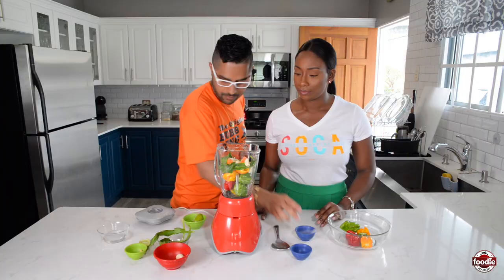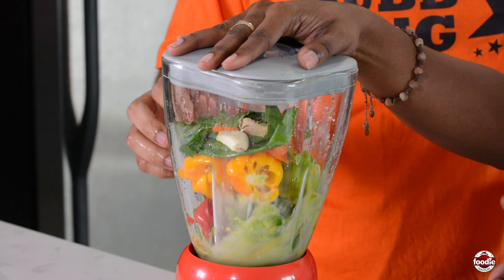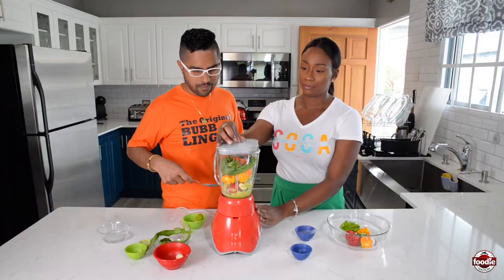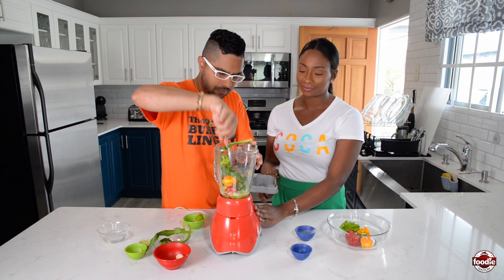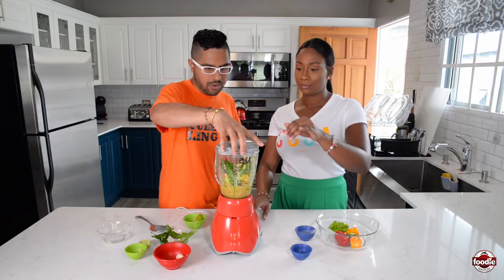So what we need to do now is just add a little bit of salt and then blend it. Pulse it first to distribute the ingredients evenly, and then run it on full grind, maybe medium speed. And you have to be very careful because this is hot.